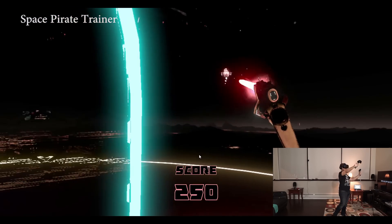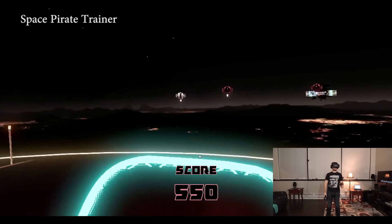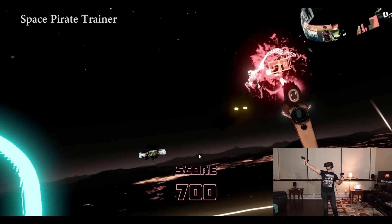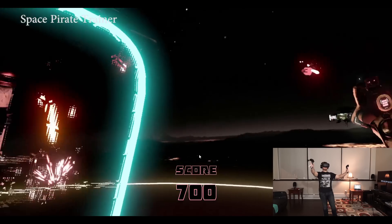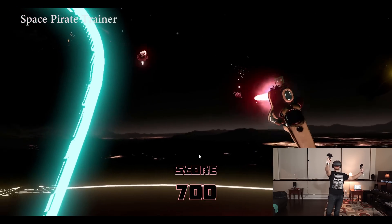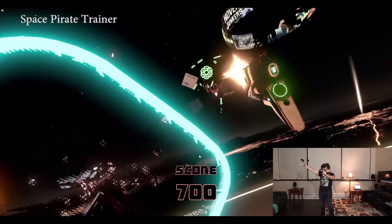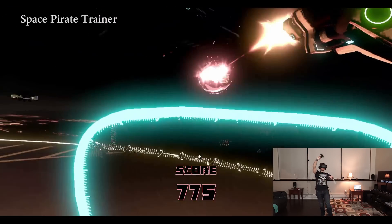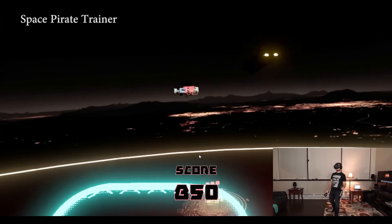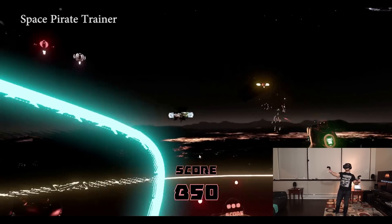The fact that this laptop can pull off VR unplugged impresses me. My initial fear came when running 3DMark — the score unplugged was about 10% lower than on wall power, and 10% can mean a lot for gameplay. However, the makers of 3DMark recently released a new test called VRMark, and according to these synthetic tests, this laptop runs VRMark at less than 1% difference on wall power versus battery. So the conclusion is supported in both synthetic and real-world testing.